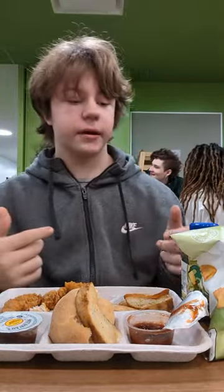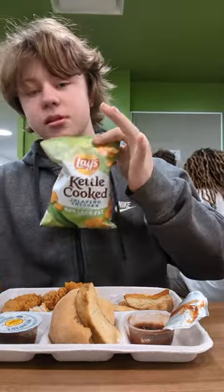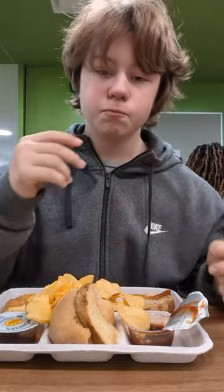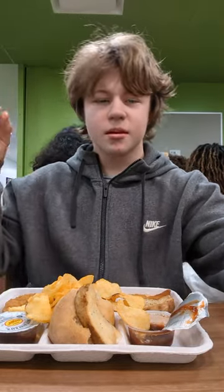Now I'm going to make a little montage while we're eating. I'll have a nice green machine drink and some chips. Let's try these chips. I'm rating those chips a 7 out of 10 — a little bit of flavoring, but not a lot.